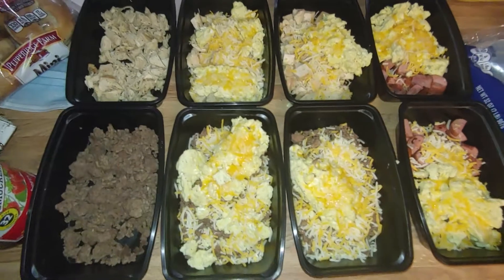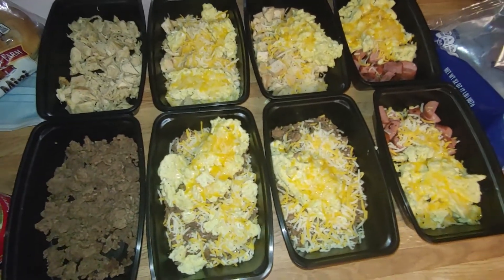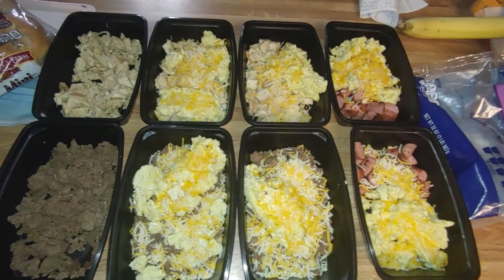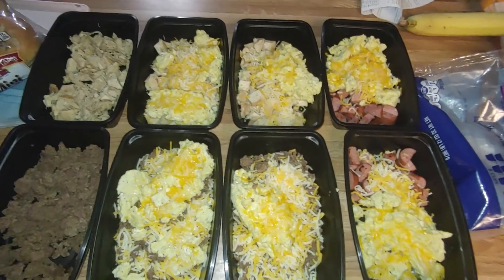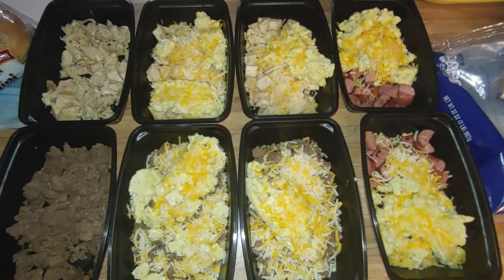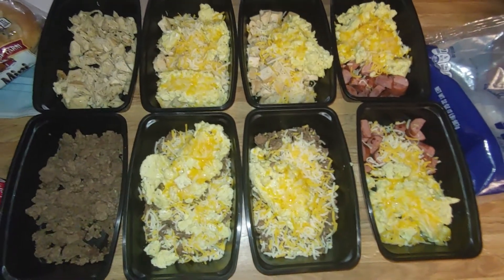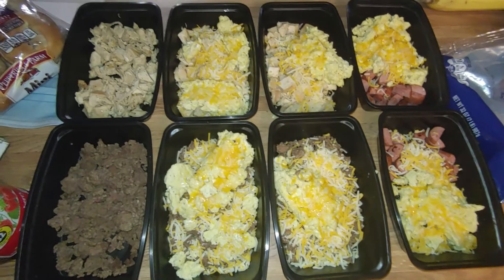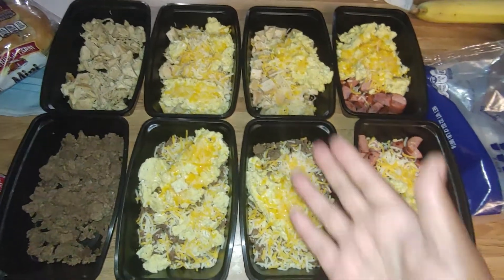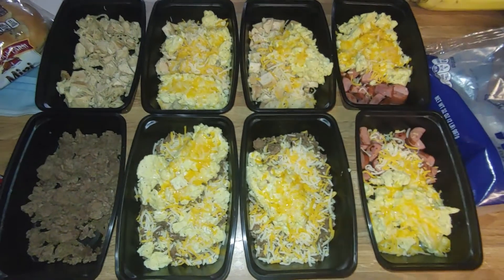Again, if you want to see a cook-with-me for this particular meal and this breakfast bowl setup, comment below, hit the like button, consider subscribing if this is content you think you might like, and hit the notification bell so you'll be notified when I upload more videos. I'll see you all later — thanks for chilling with Miss D!